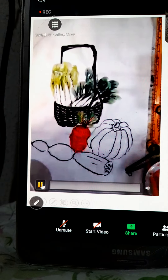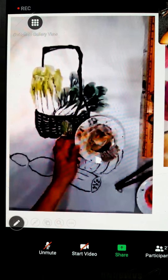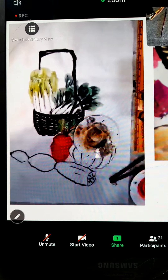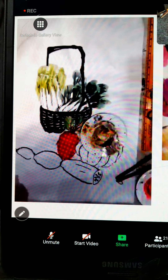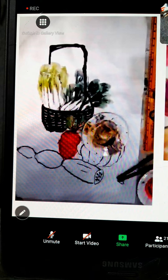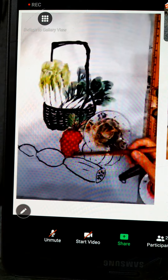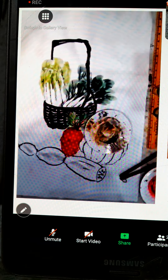Now we continue with the coloring part of the yard and the lotus root. For the lotus root, use some clean water to wet the center part.